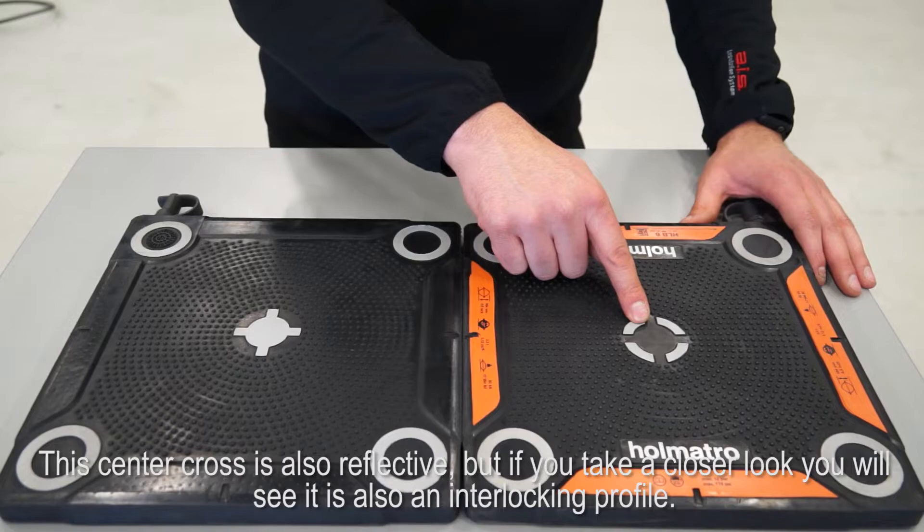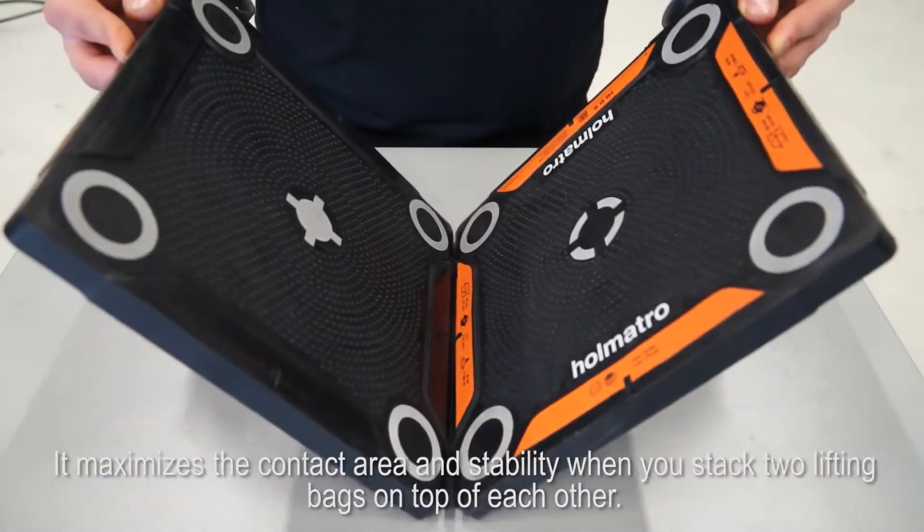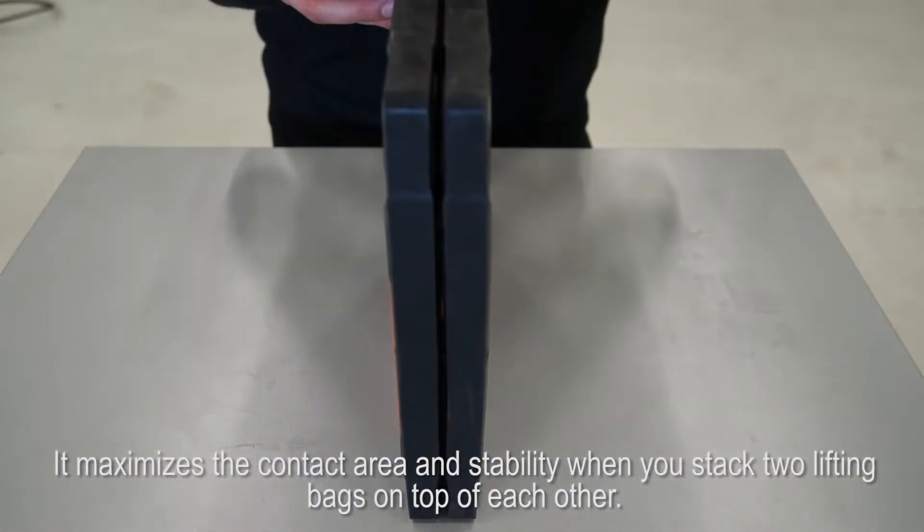This center cross is also reflective, but if you take a closer look you will see it is also an interlocking profile. It maximizes the contact area and stability when you stack two lifting bags on top of each other.